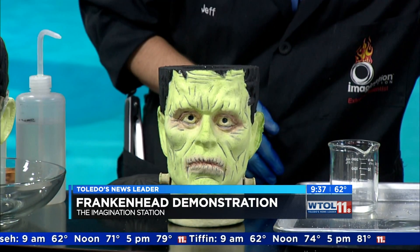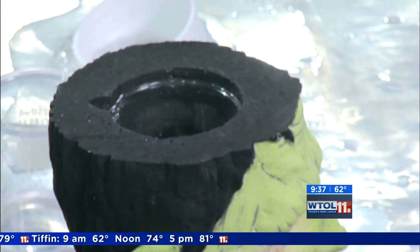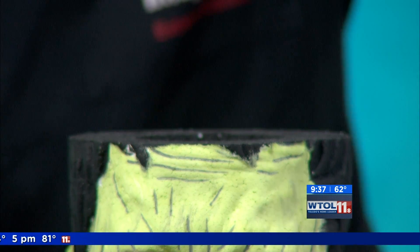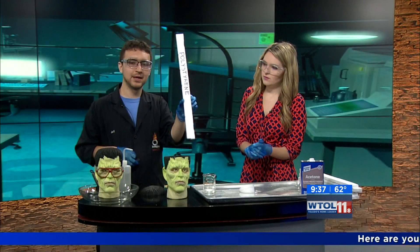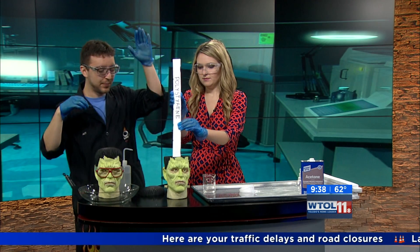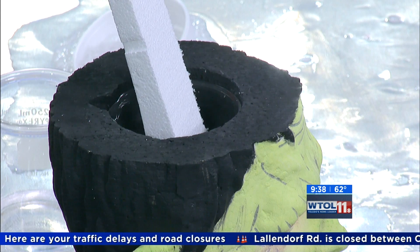If you can go ahead and grab these pieces, kind of hold them up and set them down into his brain there, just one at a time. If we flip this one, the first thing about styrofoam you want to know is you'll see it's actually not called styrofoam, it's called polystyrene. Styrofoam's a brand name. We want to teach Frankenstein's monster here about polystyrene.